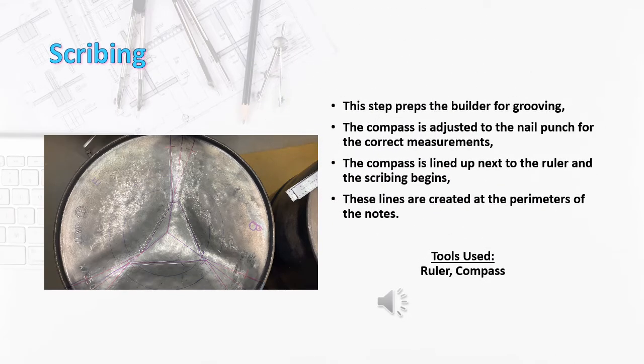The next step is called scribing. This step preps the builder for grooving. The compass is adjusted to the nail polish for correct measurements. The compass is then lined up next to the ruler, and scribing begins. These lines are created at the perimeter of the notes.